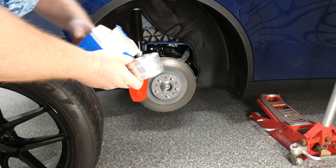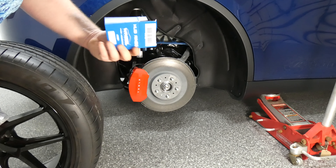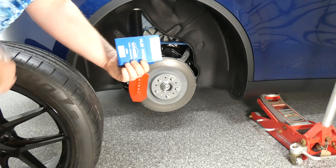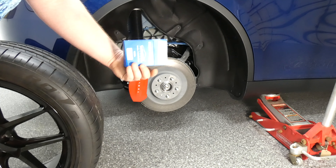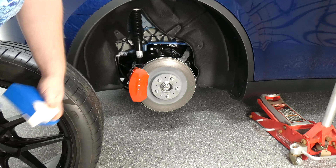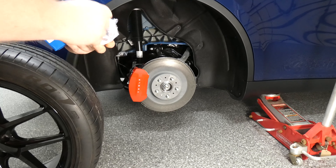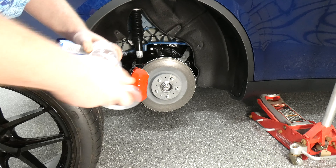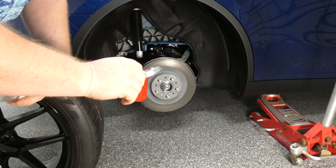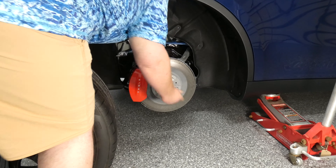The hub on the vehicle itself is 64.10 millimeters. The hub on the aftermarket rim — because it's not specific for this vehicle — is 72.60 millimeters. So you literally just take a ring; there's one for each wheel. It's concave so it slides on only one way, and it fits super snug, like a snap.